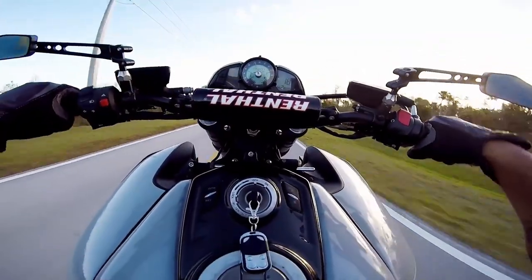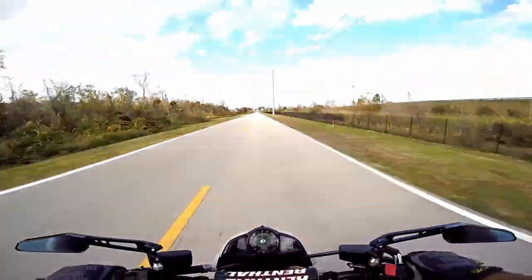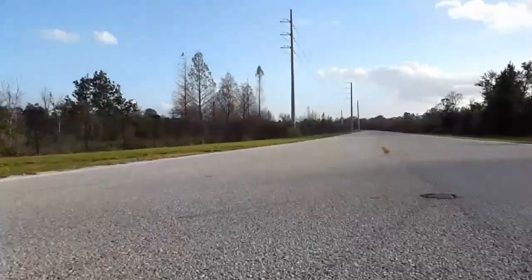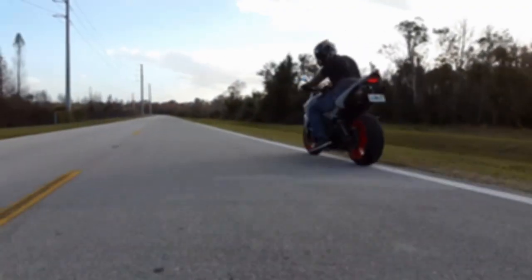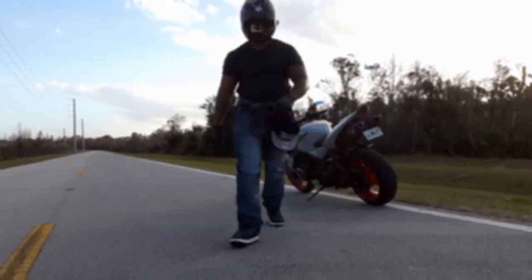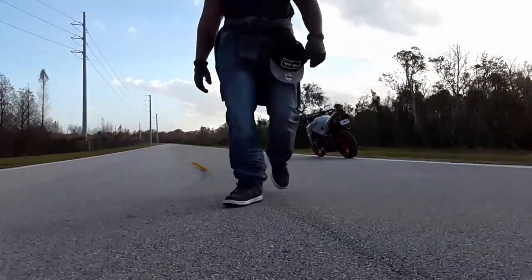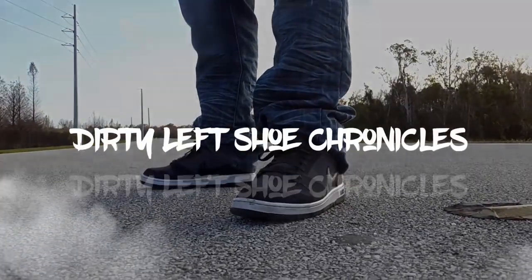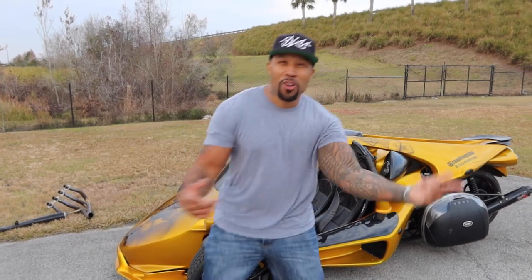Finally, I got me a full exhaust system. What's going on guys, Ro King Sino here bringing you another episode of the Dirty Left Shoe Chronicles. You dig?